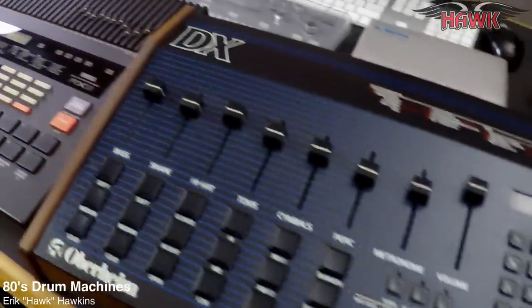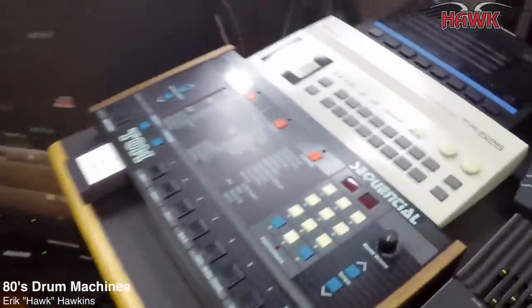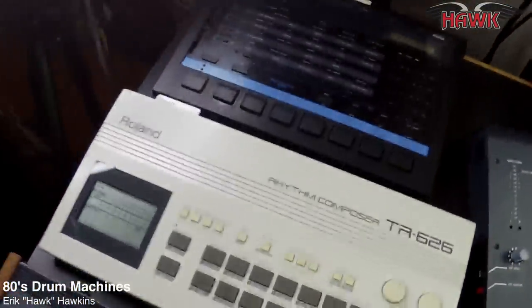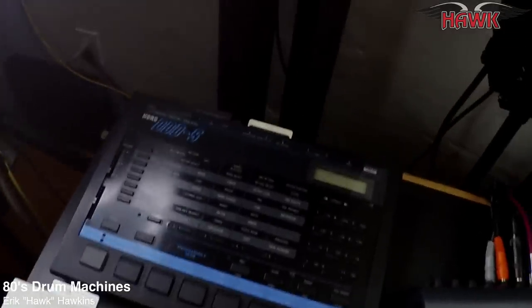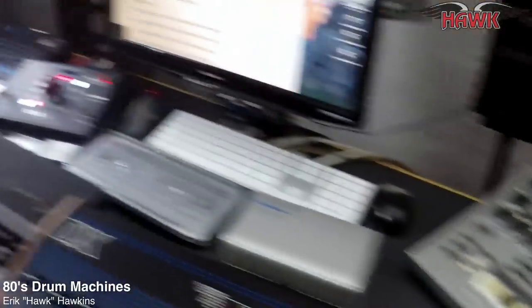I wanted to talk today about choosing a drum machine — selecting a good drum machine that's appropriate for you and for what you need to do. Let me first talk a little bit about what I have here and then we can talk about what you're looking for in a drum machine.